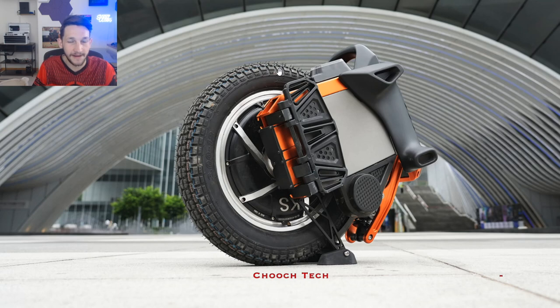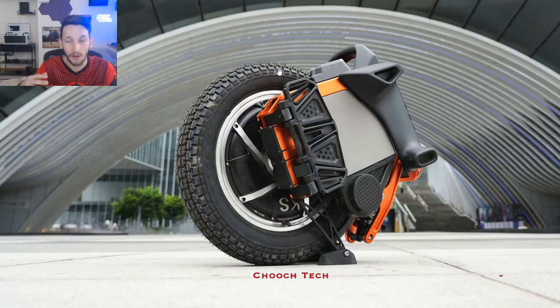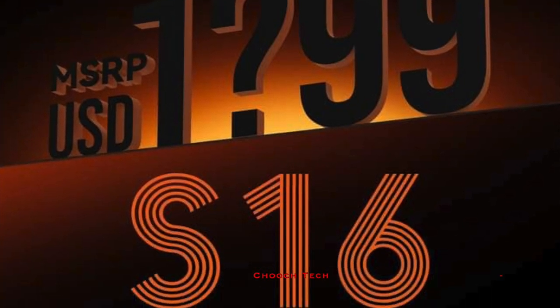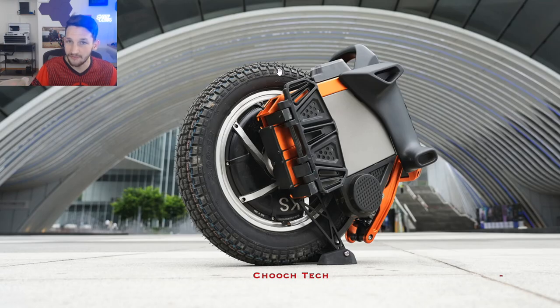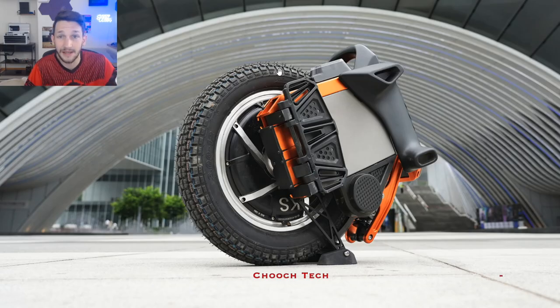This is going to be the perfect size for commuting in the city. The number one wheel I put the most miles on when I lived in Denver was the Kingsong 16S — I rode that thing everywhere. Small, compact little wheel. You really can't beat the 16-inch size if you're just trying to commute around the city, run errands, go to work, go to class, or run to the grocery store. You don't want something extremely heavy, too fast — you just want an electric unicycle for what they were originally intended to be: last-mile commuter vehicles in the city.